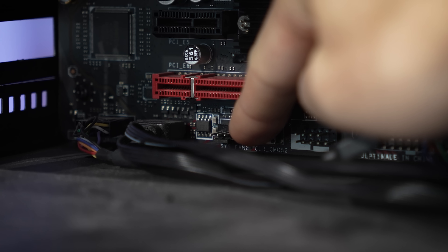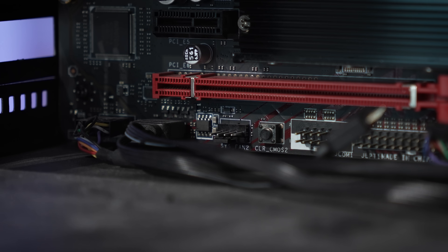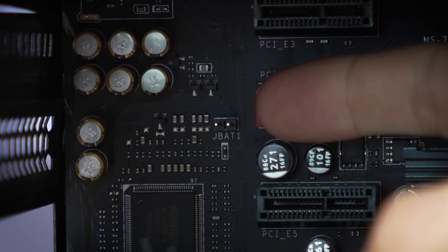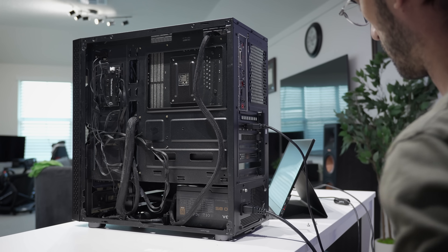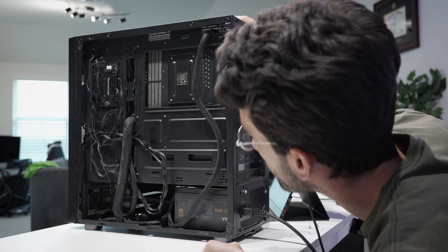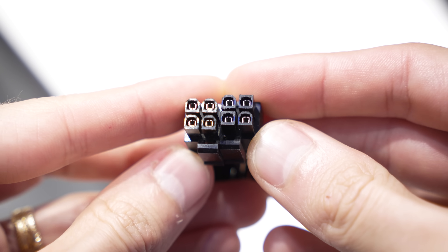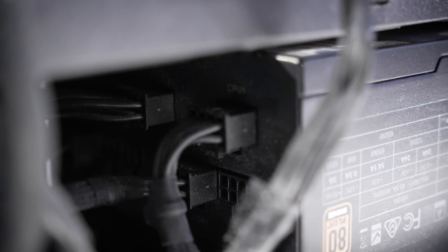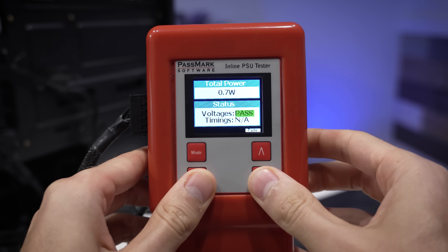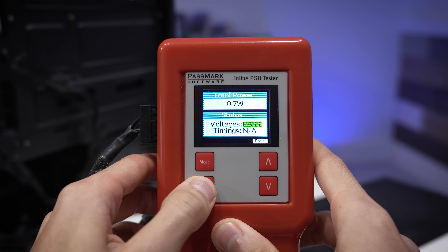I've cleared the CMOS via this button here, and also tried manually jumping pins, but we still get the same light. The manual pins to jump are right here next to this full-length slot — J-BAT1. I'm curious what we're dealing with behind the motherboard tray, if maybe we have some sort of cable that's been disconnected. This power supply is modular, but at first glance, everything seems pretty normal back here. The 8-pin EPS cable everything seems fine on the board side, and it's fully inserted on the power supply side, as is every other cable.